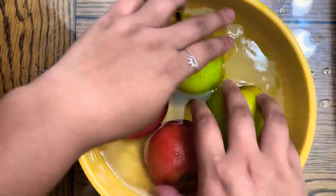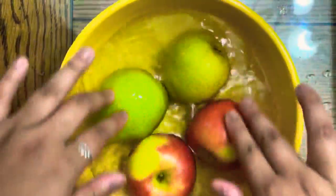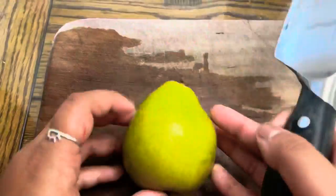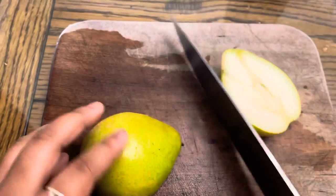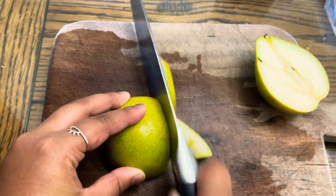First, we will place our fruits in a bowl and wash them thoroughly with water. Next, we will cut the fruit. Cut the pear in half vertically, put it flat against the cutting board, and thinly slice it into many pieces.